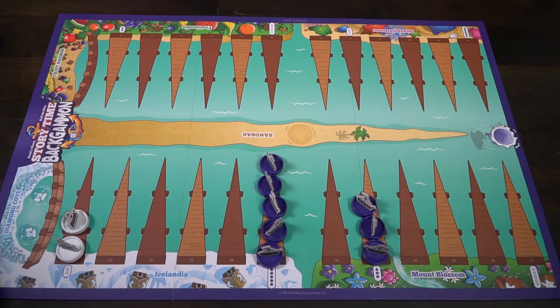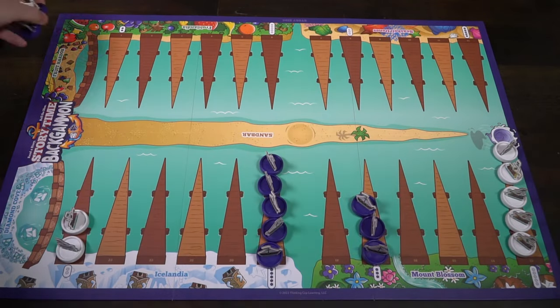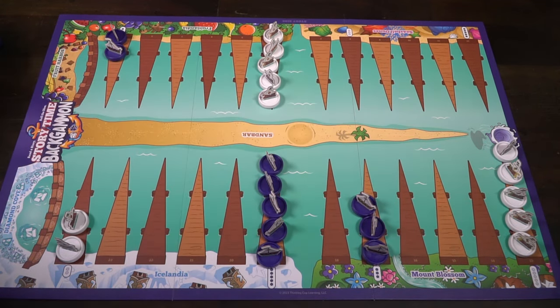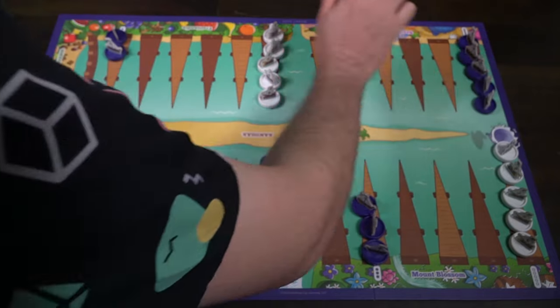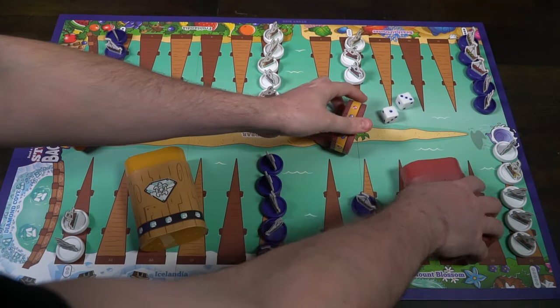You'll have 5 pieces here for purple, 3 here, 5 here, and 2 here, and then on the opposite sides will be the white pieces. You'll also set aside two extra dice — those are used for learning purposes — and each player gets a dice roller with two dice, white and black ones, inside.